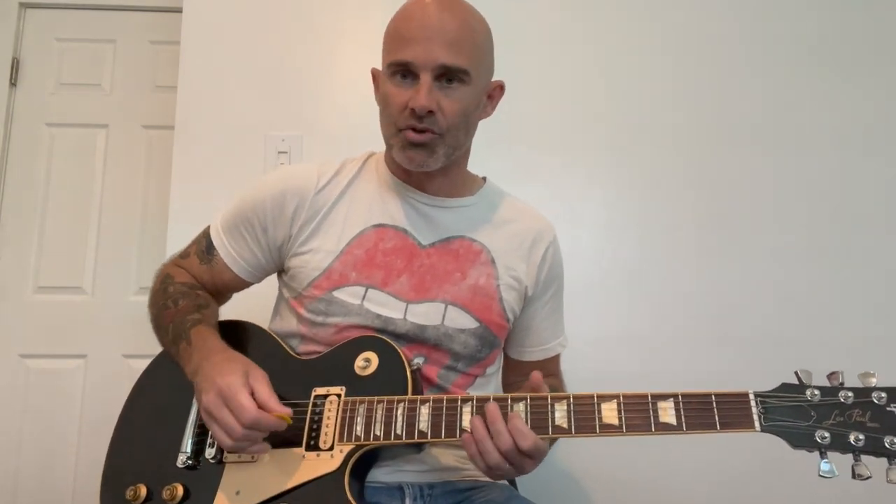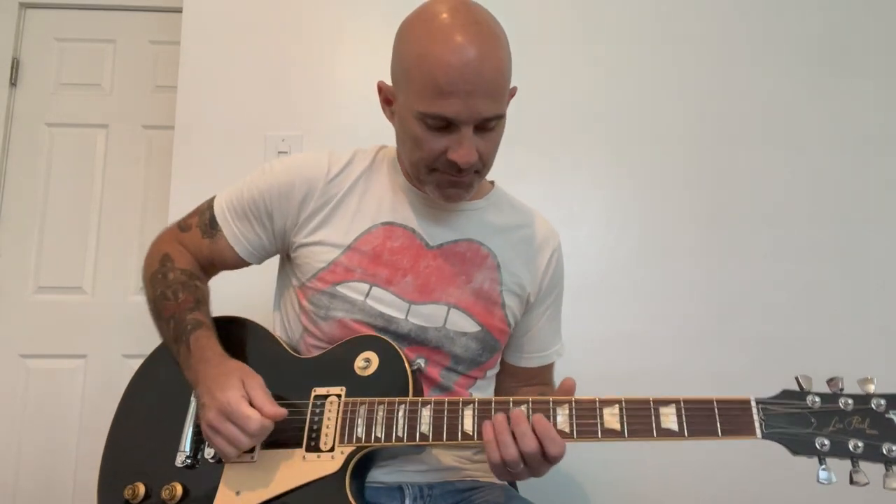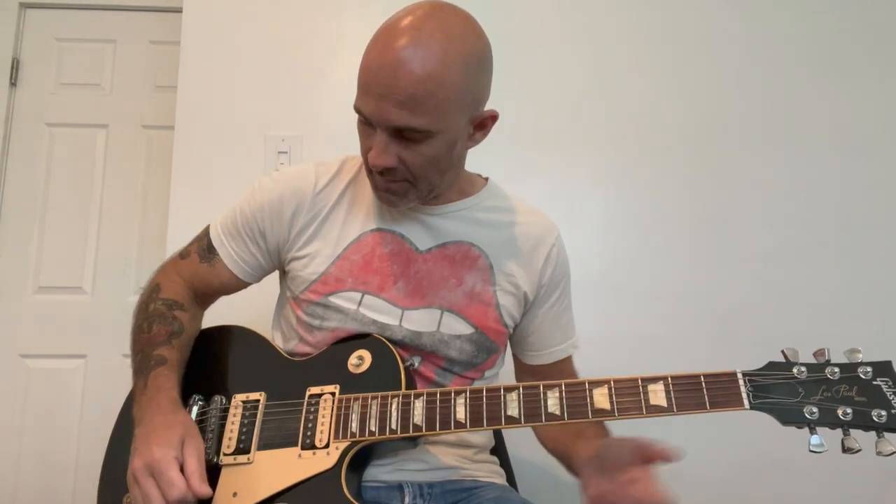What you want to do is hold your pick by taking your hand and curving it naturally, with the pick held in your hand. Your hand should be natural and relaxed, and you want to do all the motion with your wrist. When you do it properly it's all wrist, so you can naturally play a lot faster without getting tired.